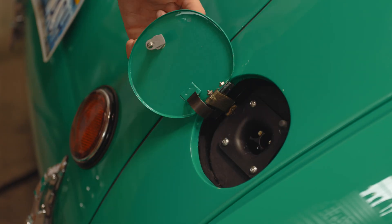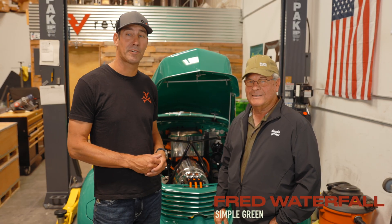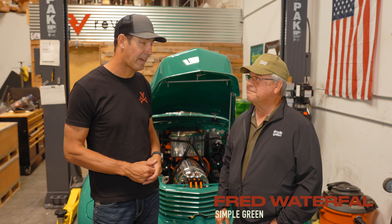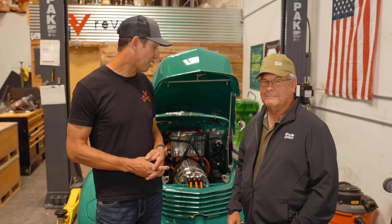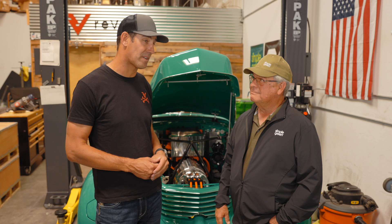Talking about finishing touches, one of the last things that sells it as an electric car is obviously the charge port. That last 10% of a project always takes 50% of the time, but we're right there now — it's becoming a real car. So we're here with Fred Waterfall. Fred has been in charge of this vehicle on the Simple Green side. It's been a pleasure to work with Fred — we were back and forth for months and months on all of it.